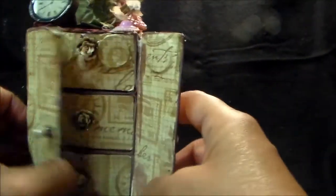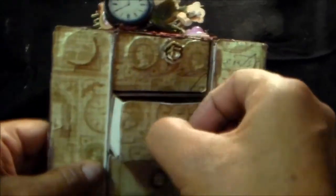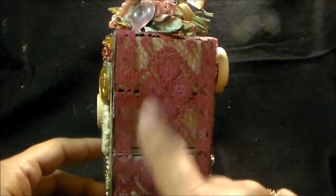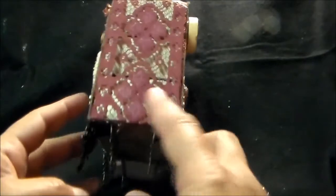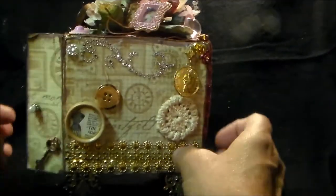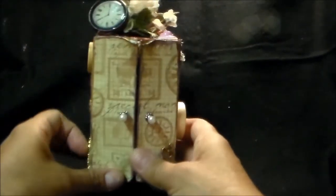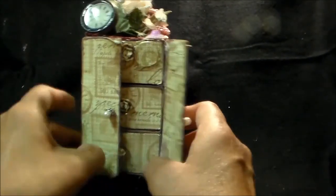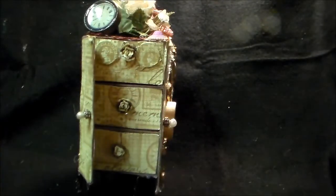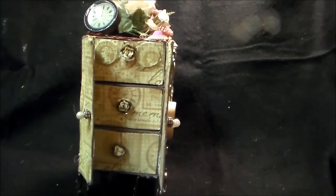And that is my final project for the month of June. Hope you all like it. Thanks for stopping by. Bye for now.